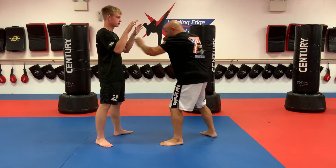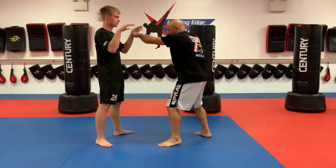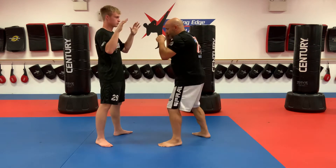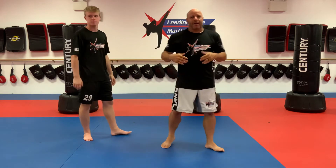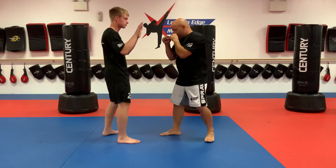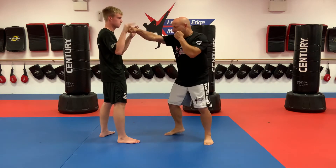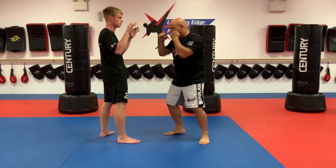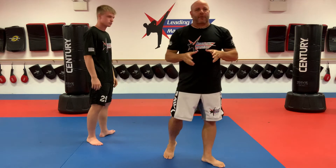I'm doing a minute straight of one-twos on this side, staring right at his chest. One minute straight, pause for 30 seconds, then do the other side. One minute on both sides, 30 seconds break. Pause the video and come back when you guys are done.